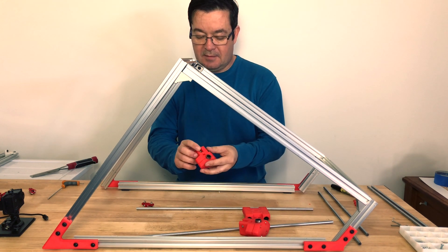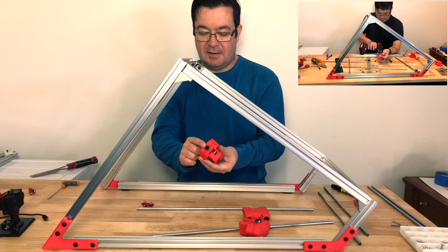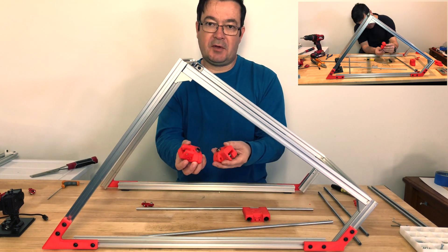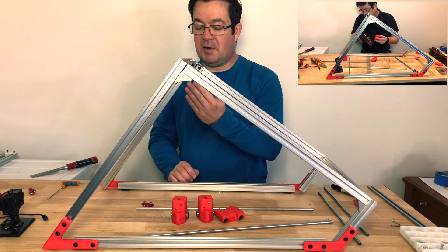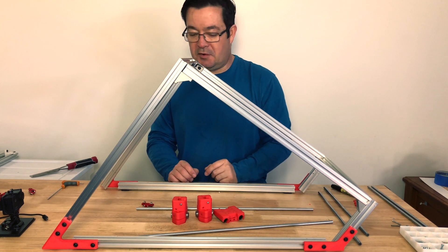Yesterday I put all the little fillies in here and the bearings. These are from the Hypercube Evolution, and this is also Hypercube Evolution. Some of it is still original — the motor mounts will be the original Hypercube and these will be from the Hypercube Evolution.